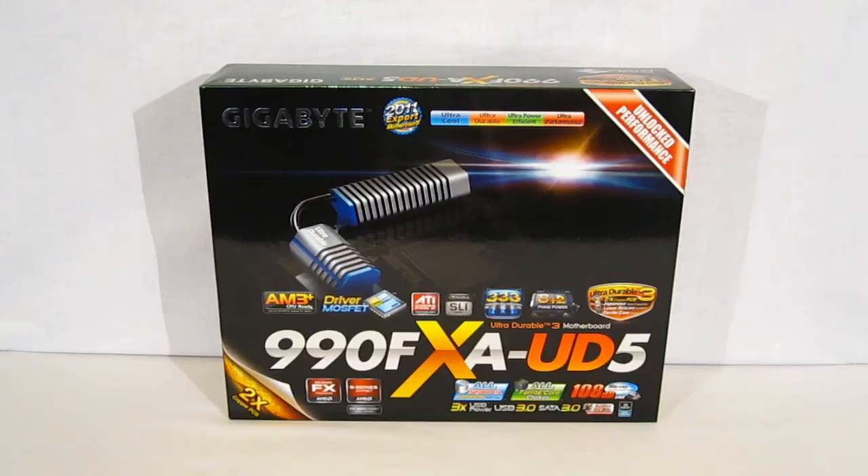This is George from Hitech Legion. Today we're going to be taking a look at the Gigabyte 990FXA UD5 motherboard.